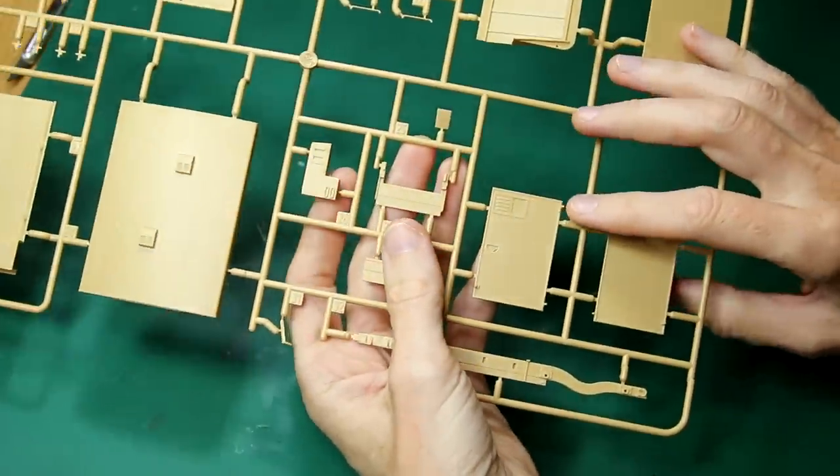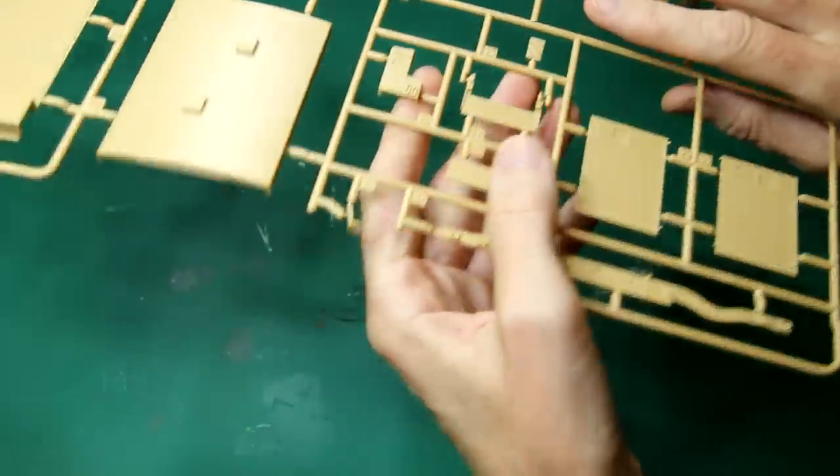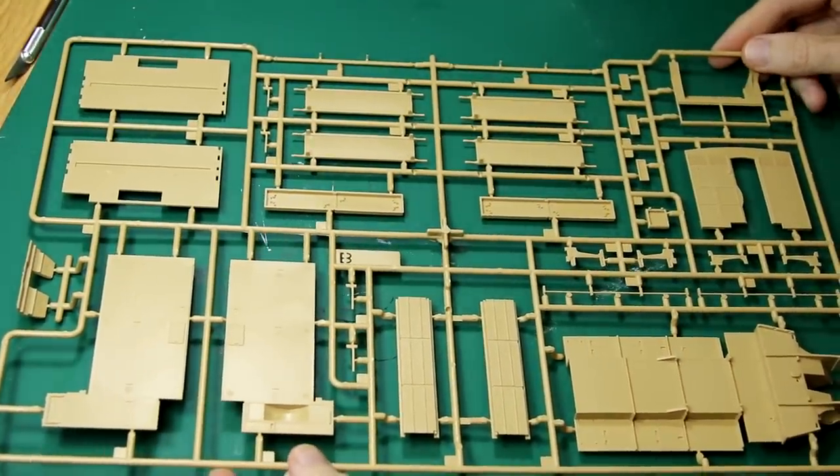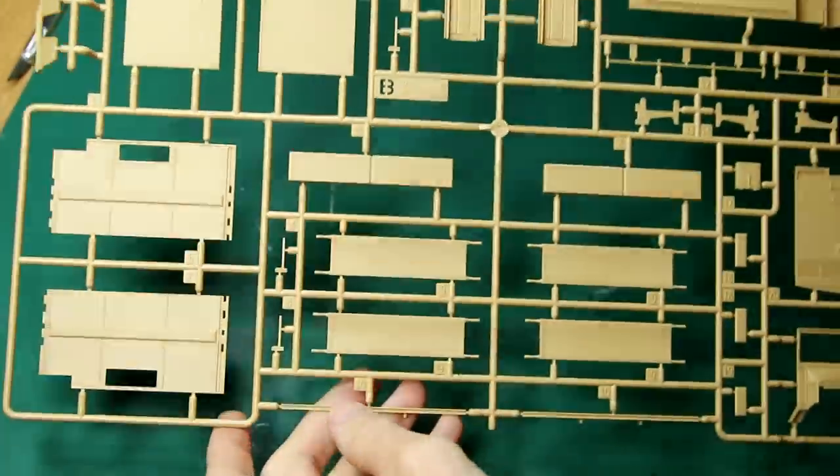For example, on the top right there we have the inner part of the roof for the rear, and then just next to that, to its left, we have the outer part of the same roof. That might seem a slightly odd way of doing things, but I guess it enables Airfix — or actually I think it's an Academy tool — to get more detail on the parts.